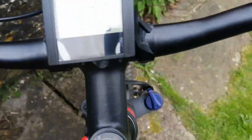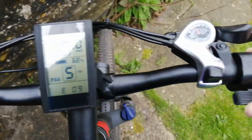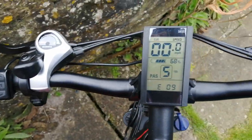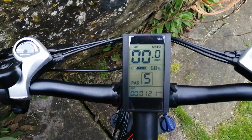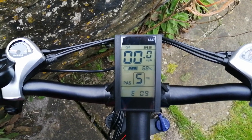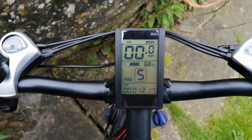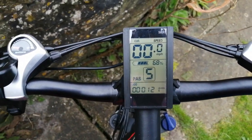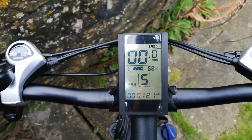...and press the button, nothing happens. And if I cycle on the bike, nothing happens either. There's no motor assistance whatsoever.